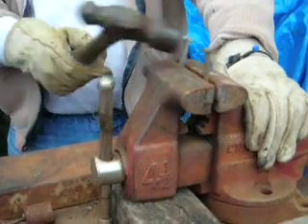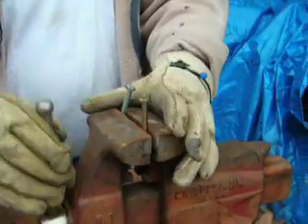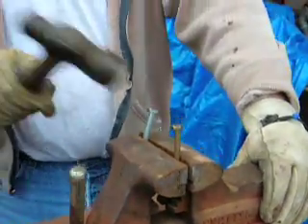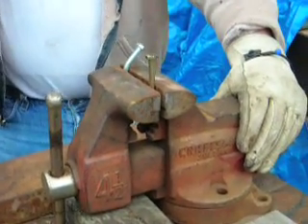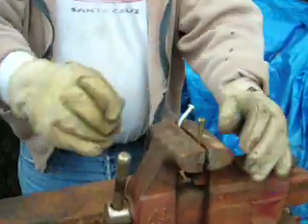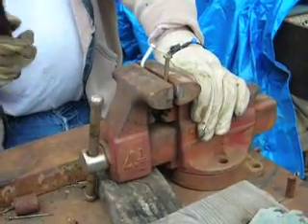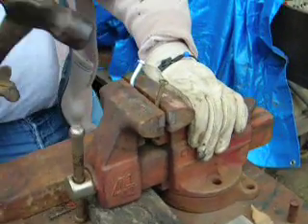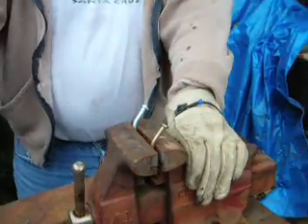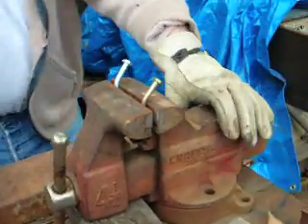My test setup is not perfect here, but I think it'll be adequate. I'm going to stop here — we've got about a 45-degree angle on the grade five bolt. Here comes the grade eight. Let's see if it snaps. Okay, they're both at about a 45-degree angle now. Neither one has snapped, so we'll keep going.